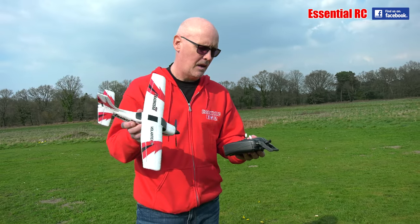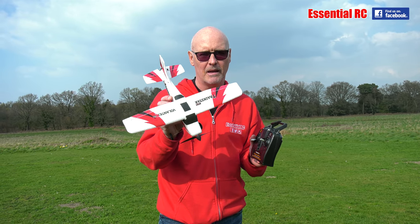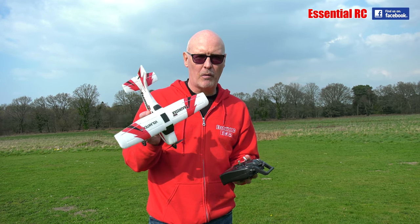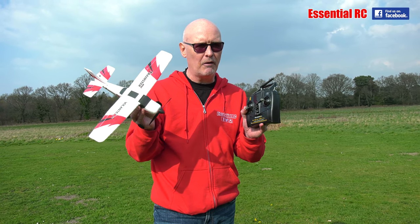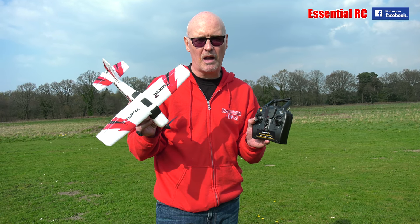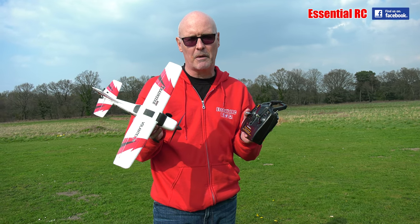If you want to try out radio control model flying for the first time, this is probably the thing you should go for if you don't want to spend too much money. Thanks for watching this essential RC flight test. You might want to subscribe to this YouTube channel for more action from various model flying shows, other RC products I'll be reviewing, and lots of other stuff. See you next time!